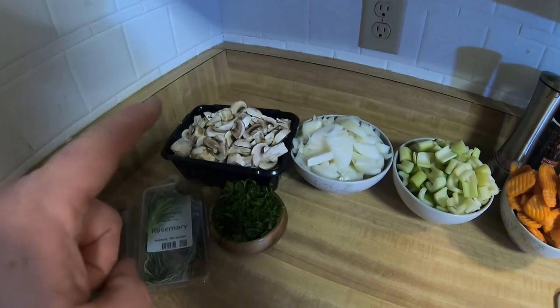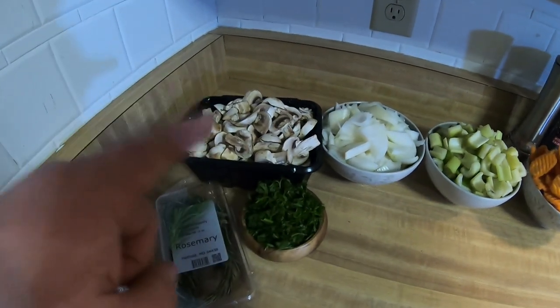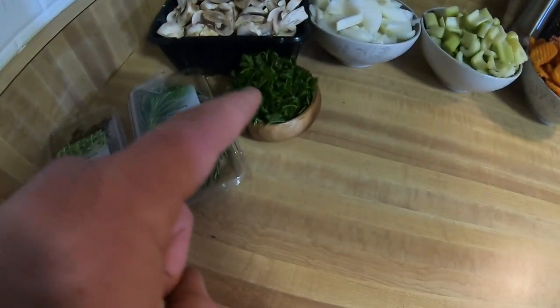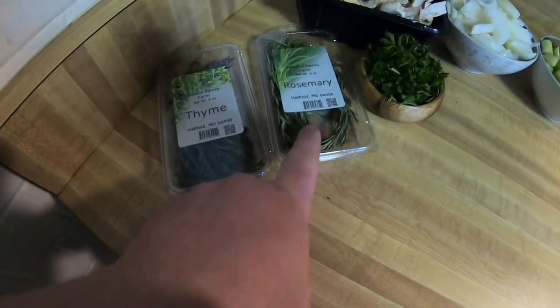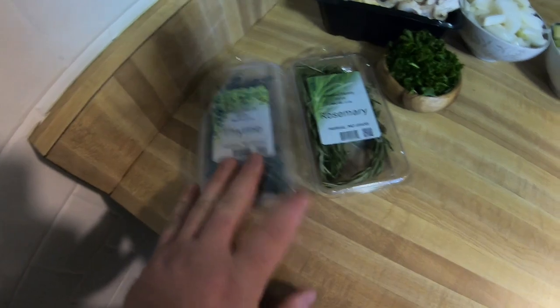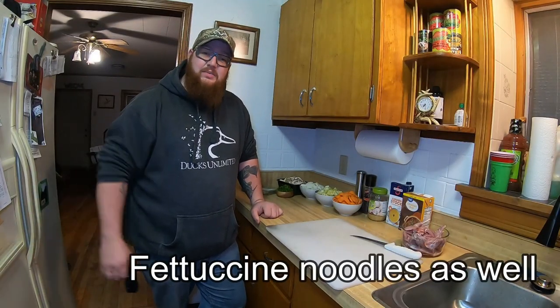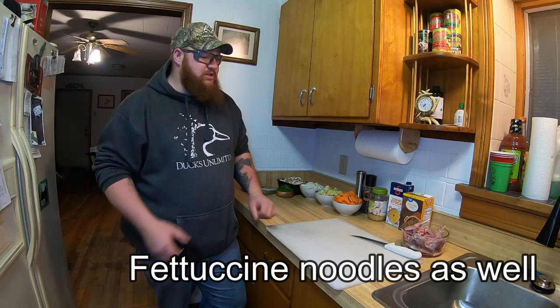And I'm going to try mushrooms — I haven't seen any recipes that use mushrooms in it, so we're going to try mushrooms and see how that works out. Some chopped parsley, fresh rosemary, and fresh thyme. Other than that, you just need some olive oil. I'm going to be using a stock pot.